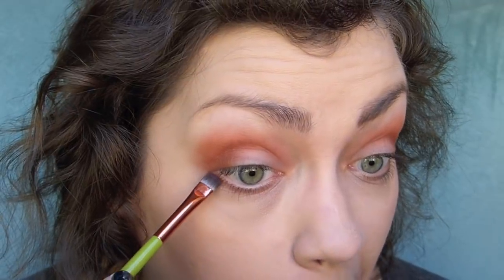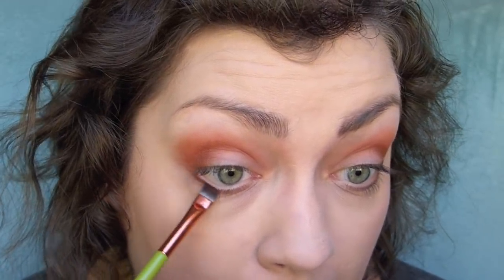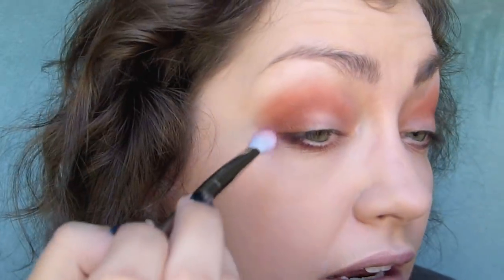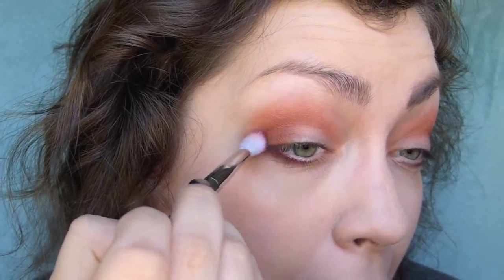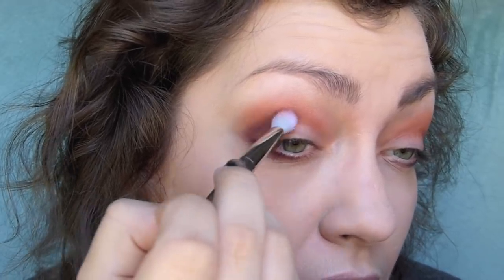I'm going to take a flat liner brush into this nice plummy shade on the end and use this not only on my lower lash line, but then also with the same fluffy brush, very lightly blend that bottom lash line color into the outer portion of the crease. See — just subtle, very light. See the difference from there to there.